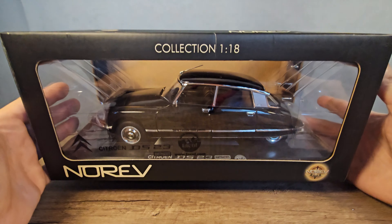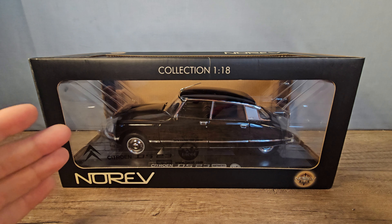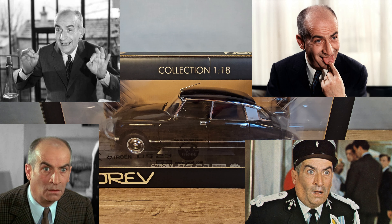Hey guys, HappyDude here. Thank you for deciding to watch this video and I hope you're having a wonderful day. I found this little Citroën DS very cheaply on eBay and was thinking it looked very familiar — then suddenly it hit me: it's a car from Louis de Funès, and that guy just cracks me up.